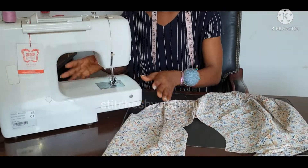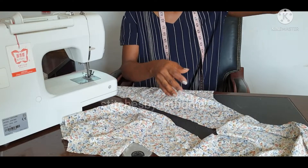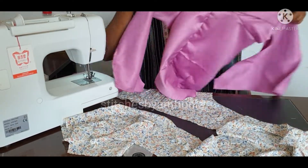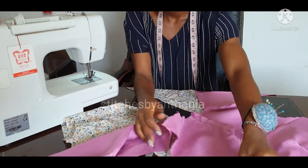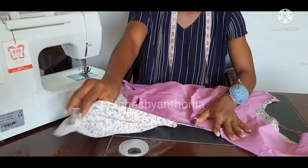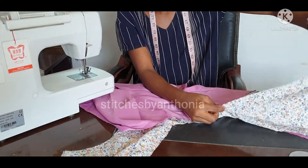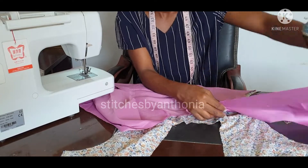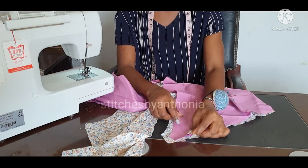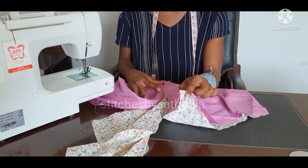And what I am going to do now is assemble them together. I am going to sew right from there — place them right side facing each other and sew right from here, from this down part. But remember, I have to put my strap here, so before doing that, I have to sew my strap.